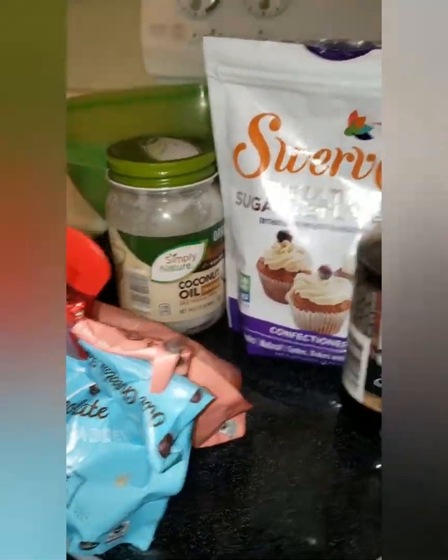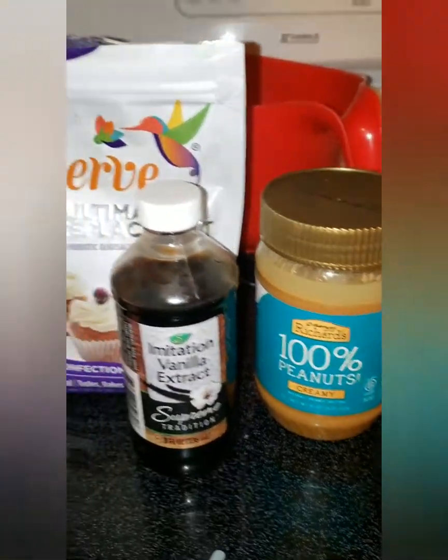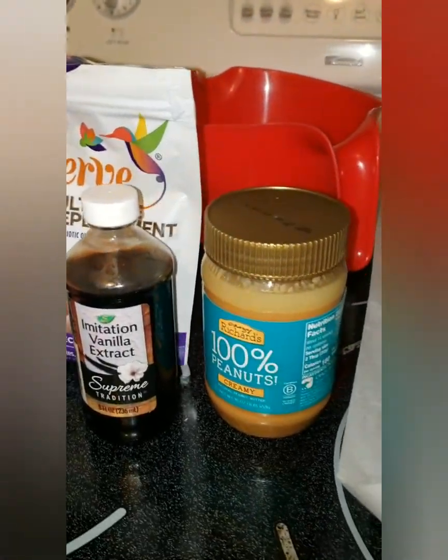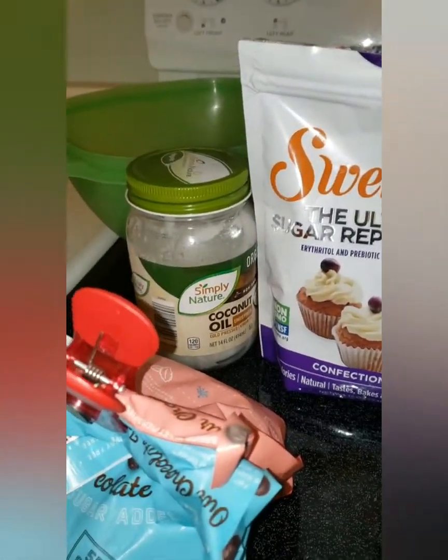Hello everyone. Today I'm going to be making some Keto Buckeyes. If you don't know what that is, it's basically like a peanut butter ball dipped in chocolate.